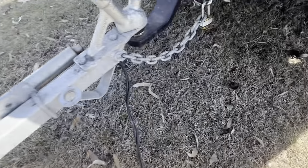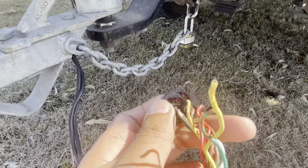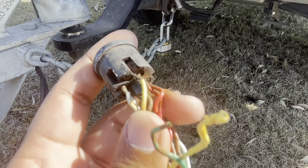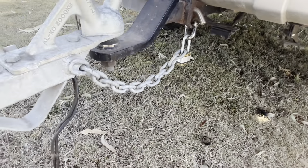It's a fairly old trailer from 2004, so it's a 20-year-old trailer. It has this round plug. I just opened it up to see what's going on and it's fairly badly rusted inside. I could buy a pair of lights for $100 from BCF or Anaconda and just change them.